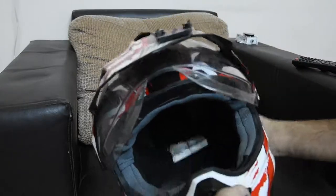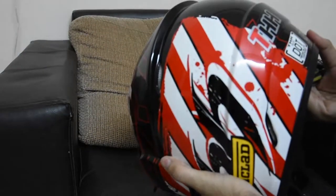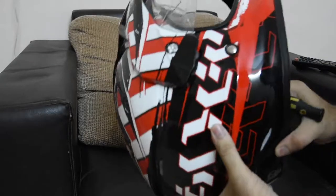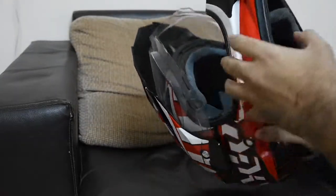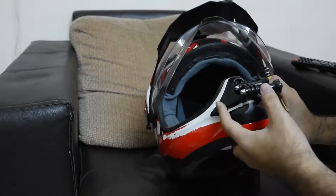So this is my helmet. This is a THH, Drought Certified helmet. This is a dual focus helmet — you can use it on road, you can use it for track, you can use it for an ATV.